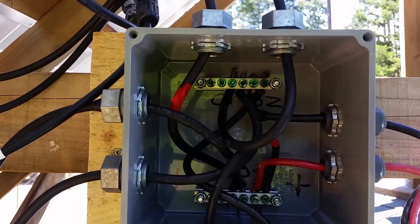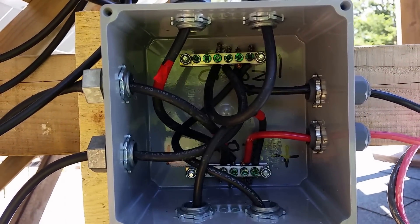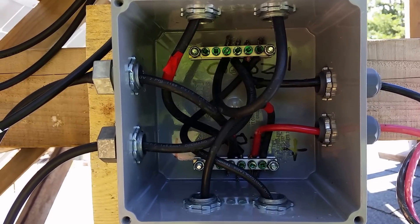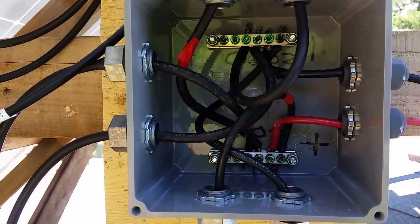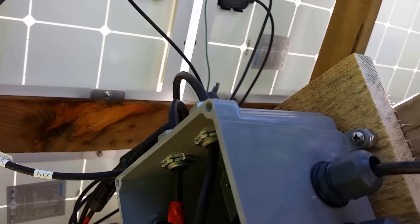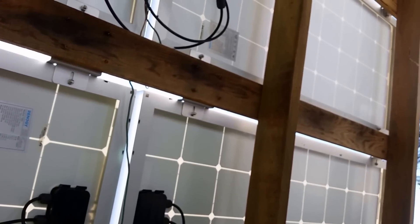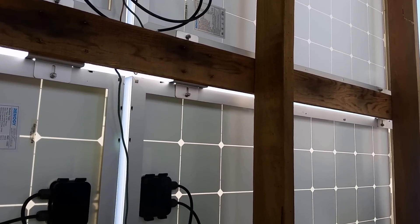That's the homemade combiner box. The boxes were like $11 and I used all strain-relief SO cord connectors just so we'd never get any water intrusion, and then the lid has got an O-ring seal. Now the panels have ten panels, so they're wired two in series and then parallel.